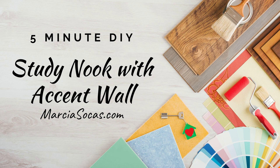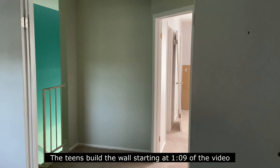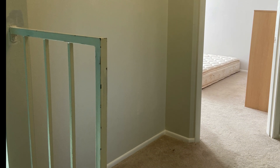Hi, thanks for joining me for another five-minute do-it-yourself video. In this project we were renovating a townhouse for a flip. At the top of the stairs there was this great little nook. We had some vinyl wood plank flooring left from another project and thought that would be an inexpensive way to change this space.